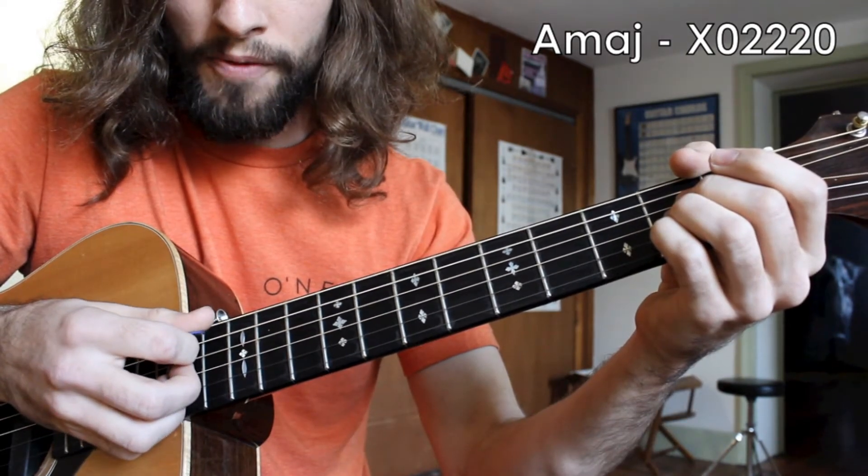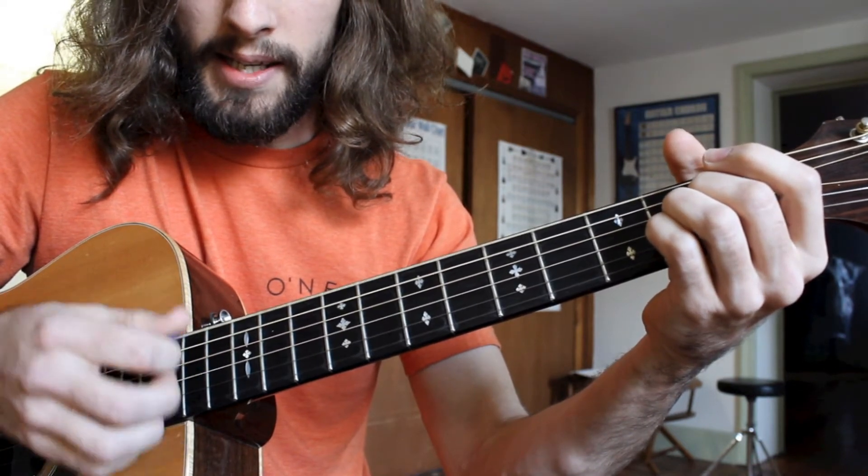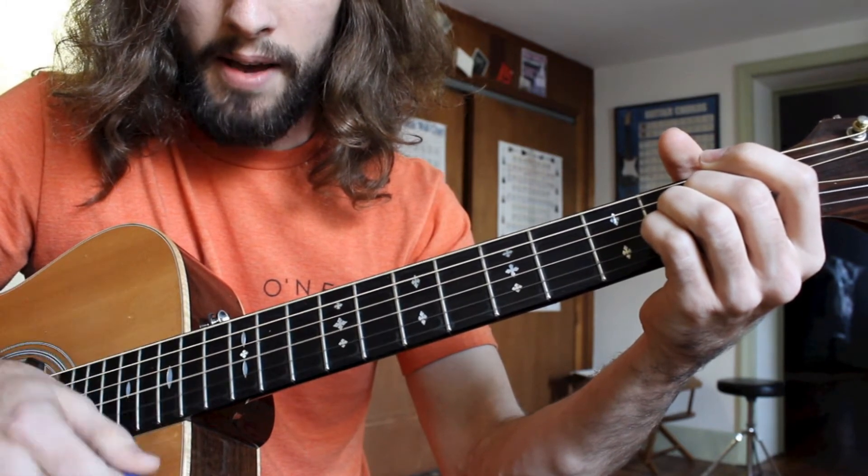And if you want to make this a little bit more fancy, we can just add a couple of upstrokes to the pattern. We have A down-up, E down-up, A down-up, E down-up.